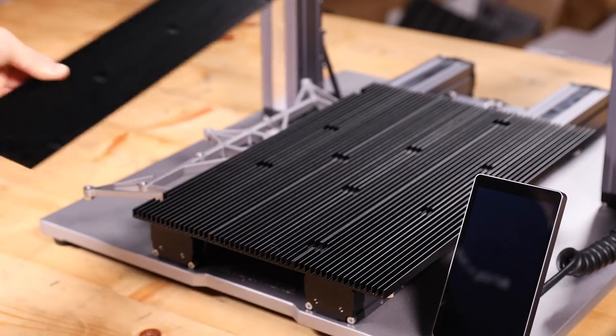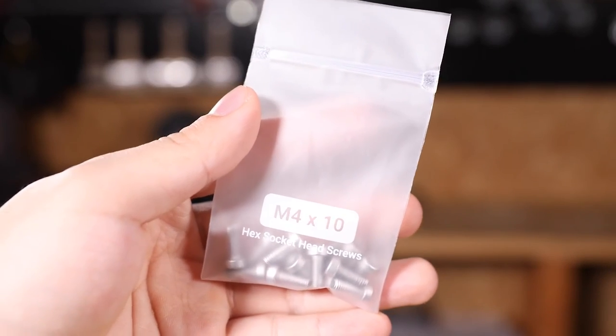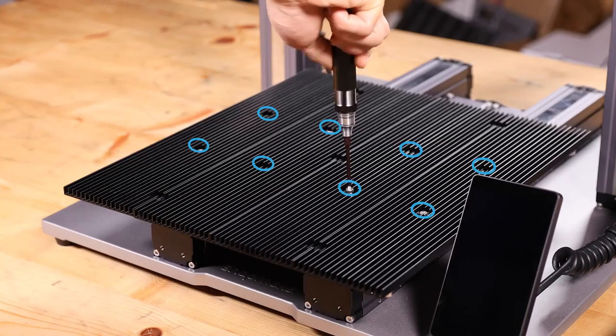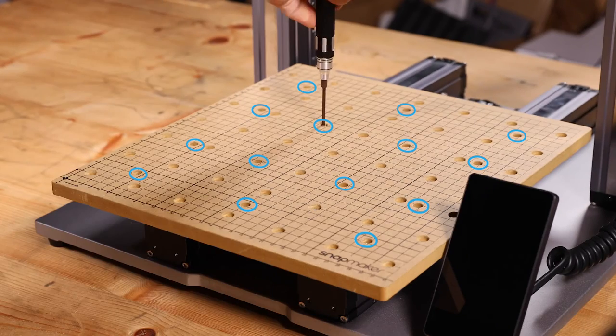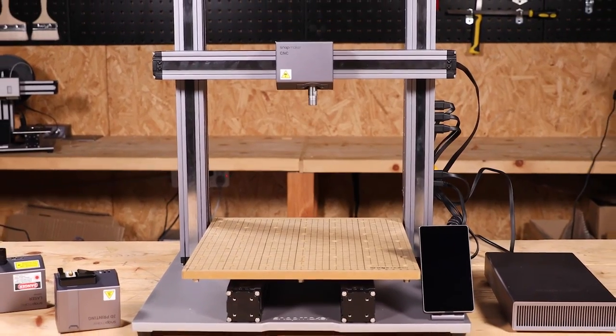When attaching the laser platform, join the four pieces together as illustrated and fix them onto the platform using eight M4 by 10 hex socket head screws. For CNC, follow the instruction to install the MDF waste board onto the platform with 14 M4 by 10 hex socket head screws. Thank you for watching and enjoy your time.